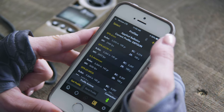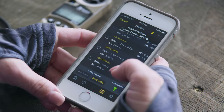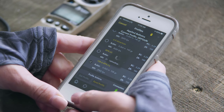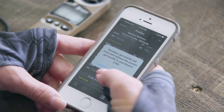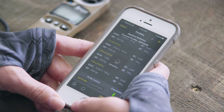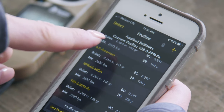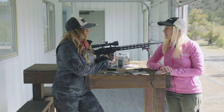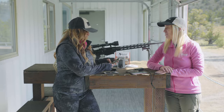Now that our profile is built and saved, we're going to send it over to the Kestrel. Just select it and hit send profile and it will connect right over. The 2700 is designed to hold one gun profile at a time, but the Kestrel Link app will hold an infinite amount of gun profiles, so you can pull in whatever gun you want to shoot and you're ready to go. Now that we have our Kestrel 2700 loaded, we're ready to go to the range and true our data. Let's go shoot.